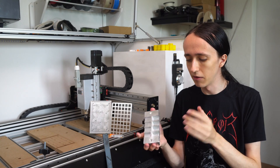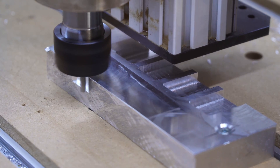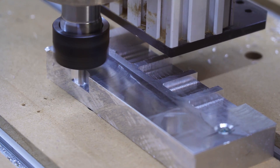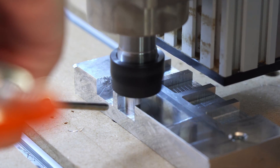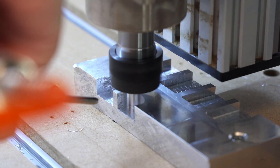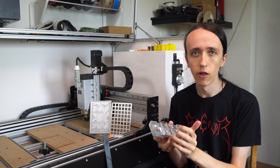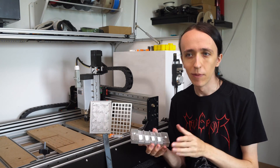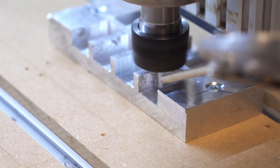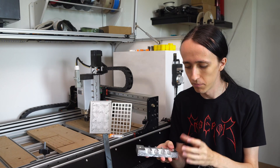Since 5mm depth of cut worked so well, I tried 10mm — and to my surprise that worked quite well too. At 0.1mm step-over, no problem at all. At 0.2mm you start hearing it work, and I noticed some gumminess with chips wanting to stick to the wall or tool. For higher step-overs I used an air blast on the tool, which helped a lot and gave a much cleaner cut. I went all the way to 0.5mm step-over at 10mm depth — that was the limit, not a comfortable cut but very impressive for testing.